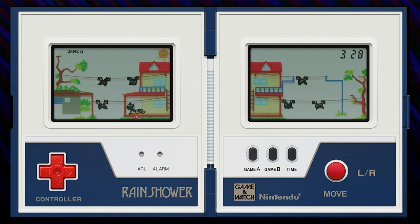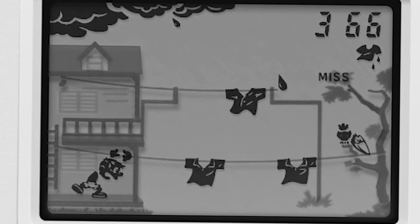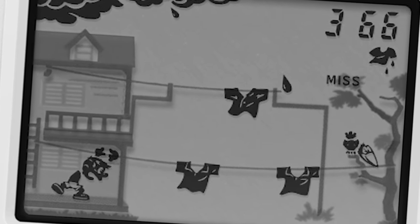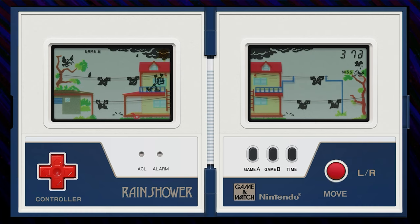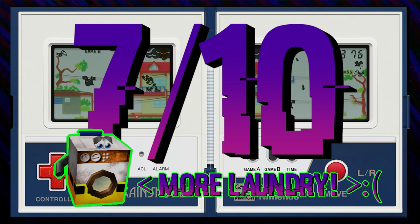After a while, the rain dies down and the sun comes out, giving you a brief respite before the storm clouds start billowing again. Game B also adds these crows, which make the game significantly more annoying because they'll pull your clothes lines occasionally, usually into the trajectory of rain, but sometimes just to mess with you. Rain Shower is a fun, if not occasionally frustrating time. I was thoroughly disproven of my initial assumption that a game about laundry would be super boring. 7 out of 10. Make more laundry-based games, cowards!